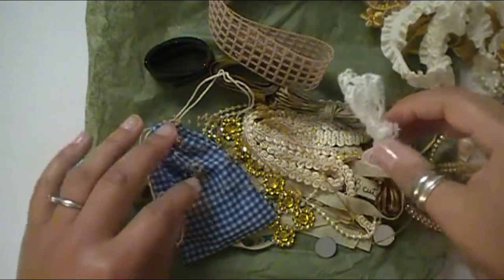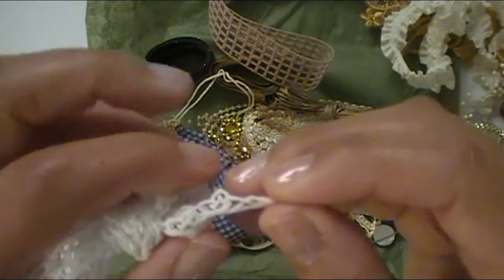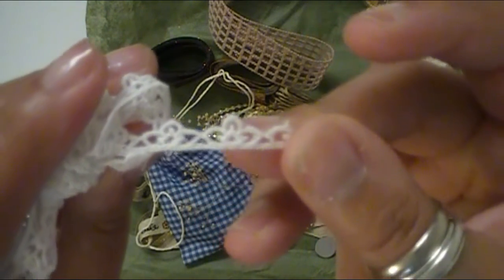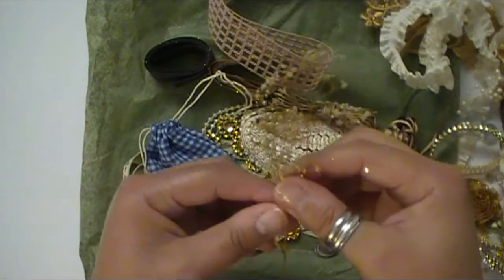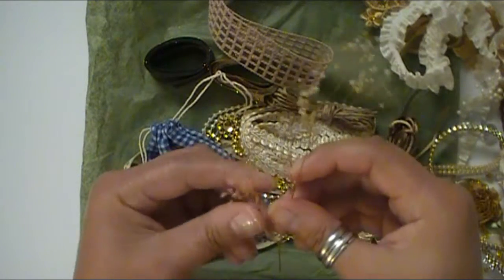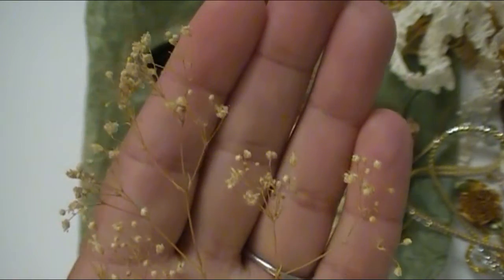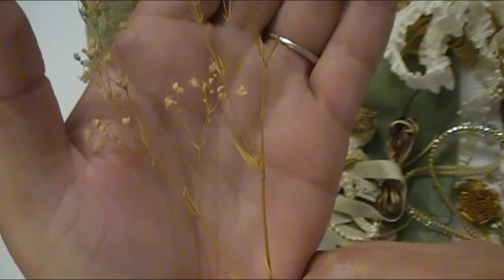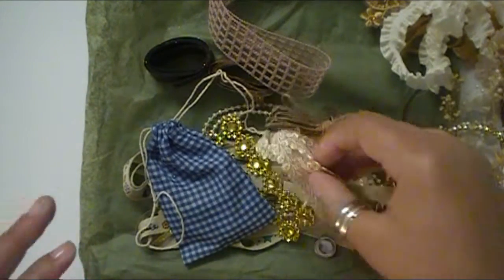And what crafty person doesn't love glitter? Here's some white lace — really pretty. This is always fun to use on the edge of your different projects as well. It looks great mixed in with your flowers. And here — I almost didn't see these. This is some kind of floral filler. I'm not sure what it's called because it's brown, but this is nice and I got a really good sampling. This also can add height to your projects.